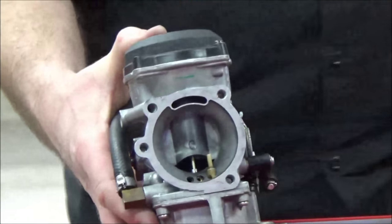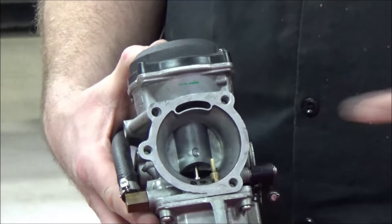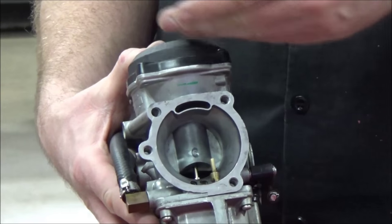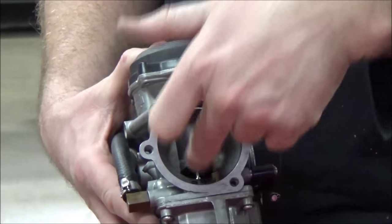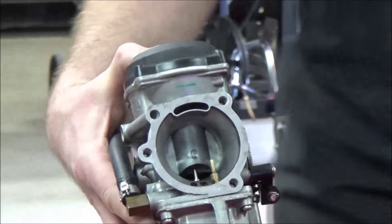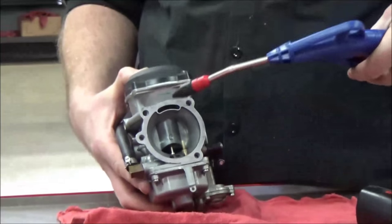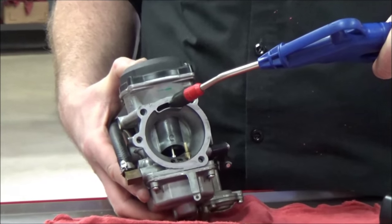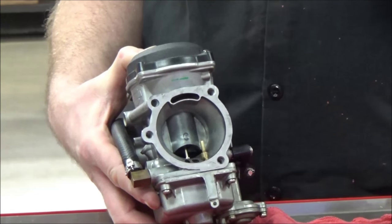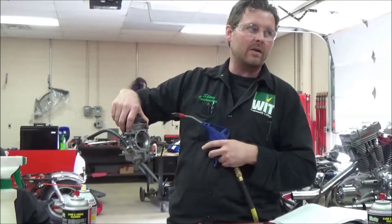Check this out — a lot of people don't realize this. How this lifts is based on higher and lower pressure. The pressure through here is atmospheric. So using an air gun at very low pressure, I can actually test the carburetor's function. Watch how smooth it works. And by doing this, if I had a pinched slide, I'd catch it.